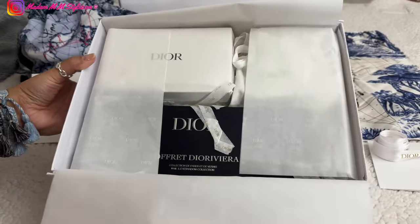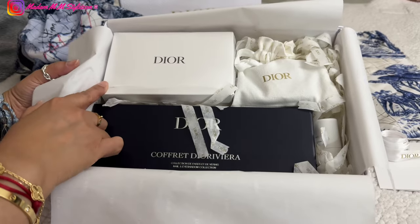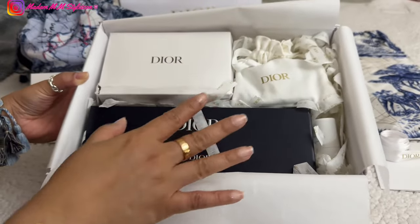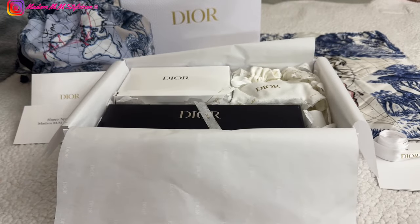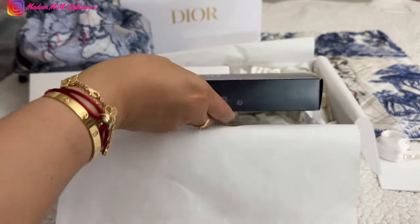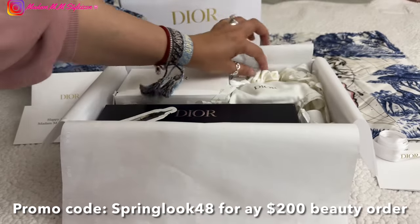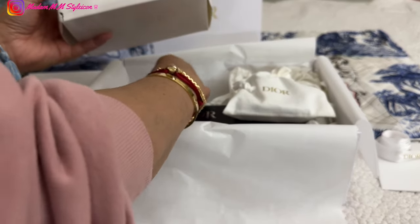Here are the contents of this box — oh my god, this one is smashed! So this is the item I ordered: the Coffret Dior Riviera, which I'll show you in a bit. Let's dive into the gift with purchase — the ones from the beauty promo code. I got the coffret, which I'll show shortly. There is also a Dior Capture Total, which is part of the gift with purchase. The code I used is Spring Look 48.